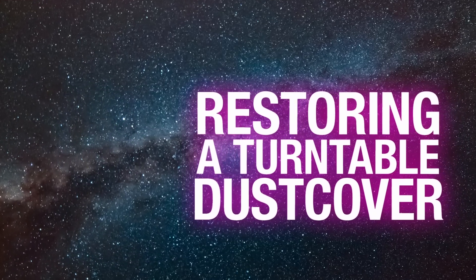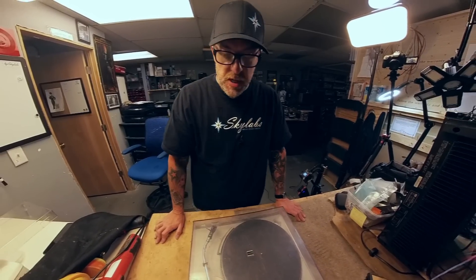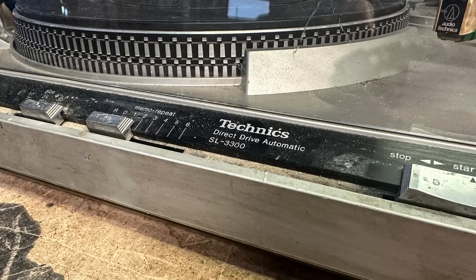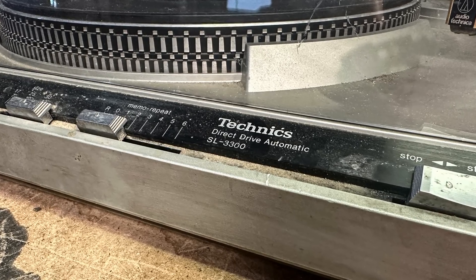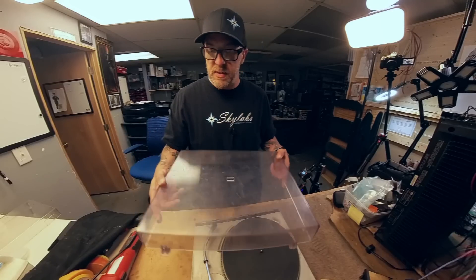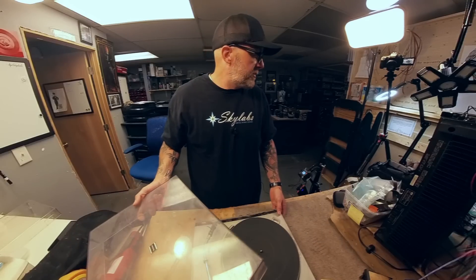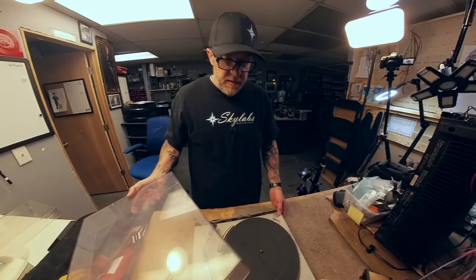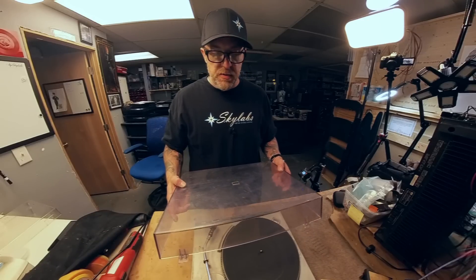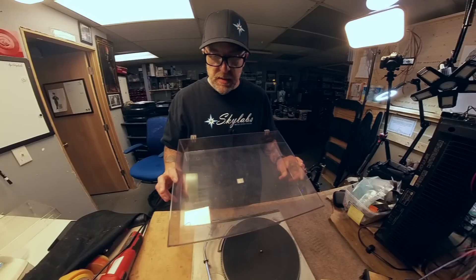Hey, Kevin here, Sky Labs, bringing in another video. This is another Tips From The Bench video. We've got an insanely dirty, disgusting, scratched up but good shape dust cover. This is a Technics SL-1300. The hinges are broken — it's still being supported. I bought this turntable as a parts unit.